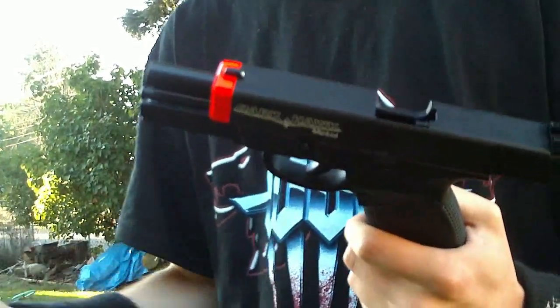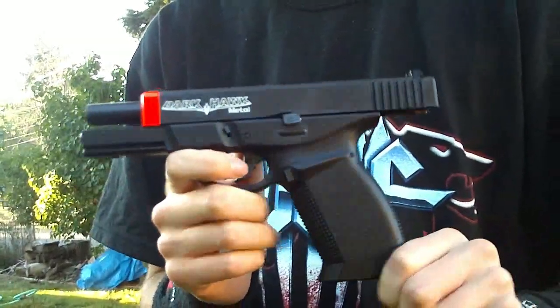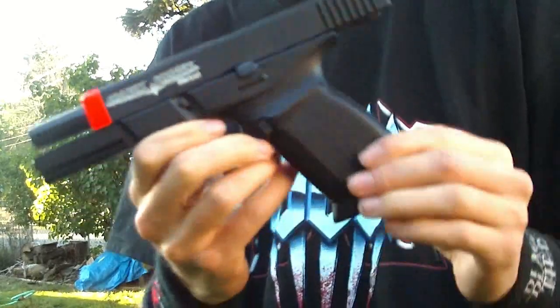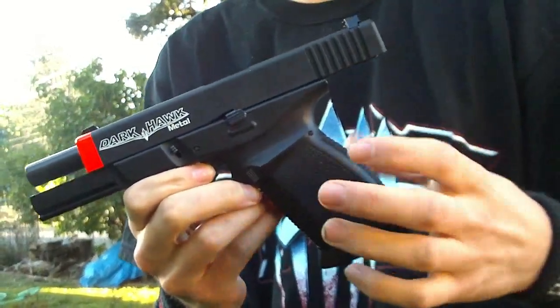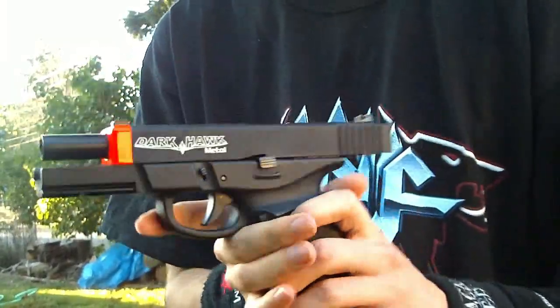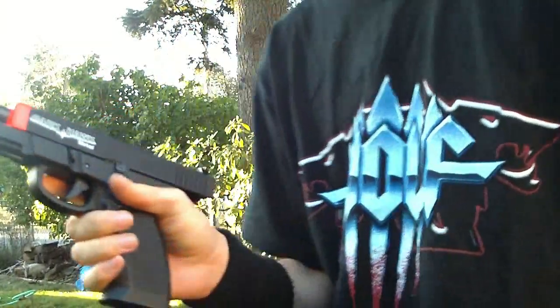I'm going to keep this short. The HFC Darkhawk — very affordable, around 100 bucks. If you're looking for a Glock, you can see it kind of has a Glock design with a different grip. Full metal including the grip. If you're looking for a Glock, this is really the way to go. I'm going to be quiet now and let's just shoot this thing.